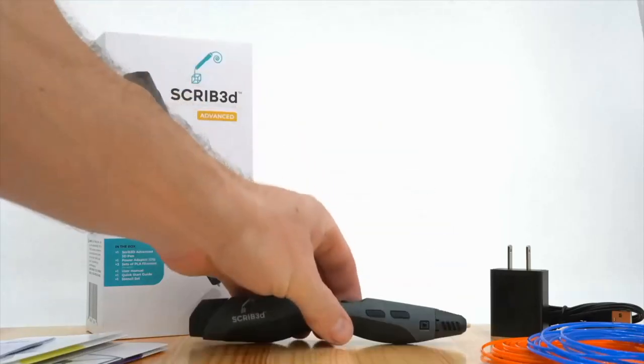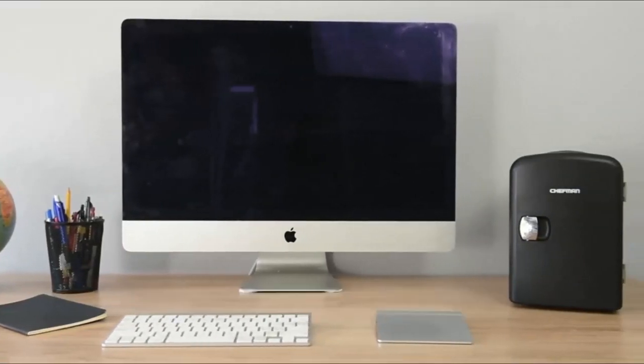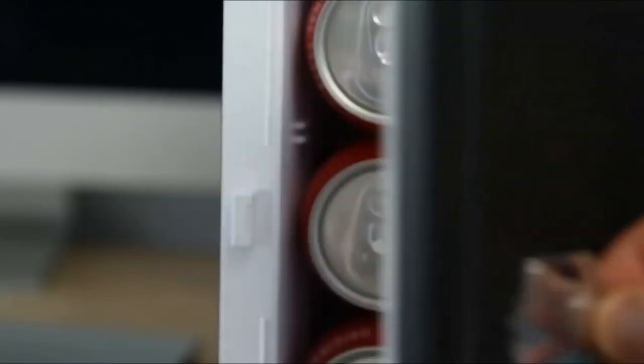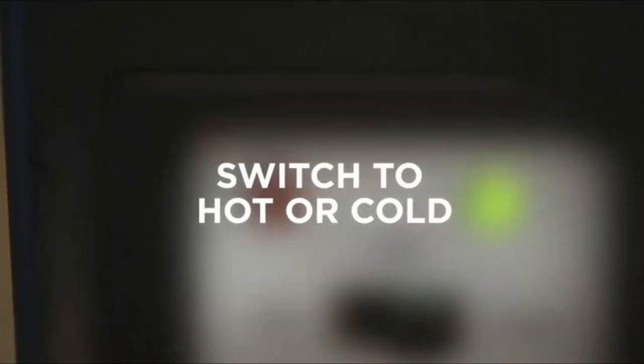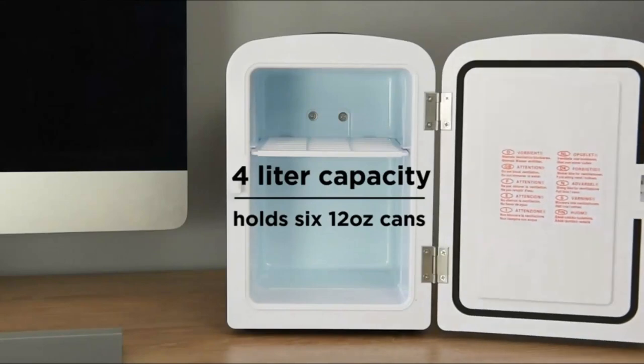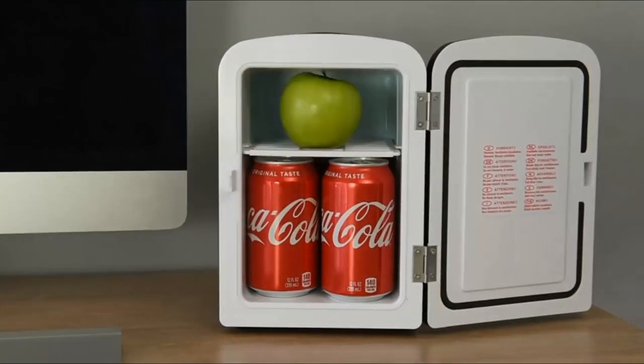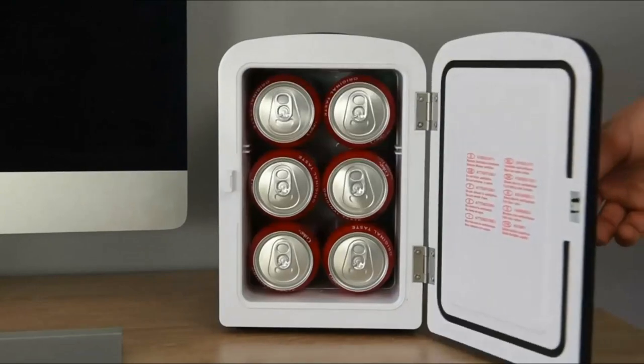Chefman Mini Portable Black Personal Fridge. The Chefman Mini Fridge is perfect for personal spaces, travel, offices, dorms, road trips, boating, camping, tailgating, commuting, and more. Its small size and sleek design make it convenient for commuting. Use this micro fridge to store your snacks, drinks, sodas, baby bottles, skin care products, or even warm soup and meals.